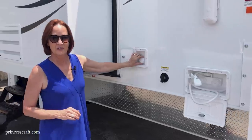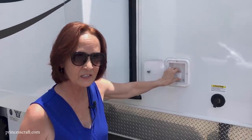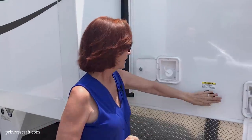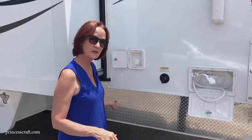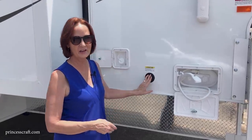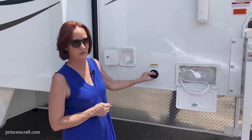Here is the fill for the 60-gallon fresh water tank — huge when you're boondocking. There's also a black tank flush: hook up a hose here, turn it on, and open the dump valve on your black tank — it actually cleans the tank while you're dumping. Great feature for keeping the black tank clean and eliminating residual smells.